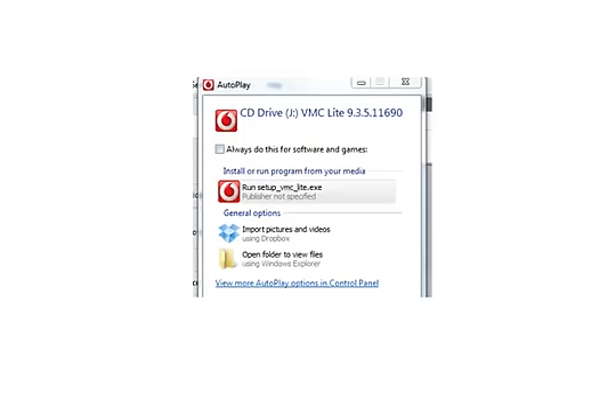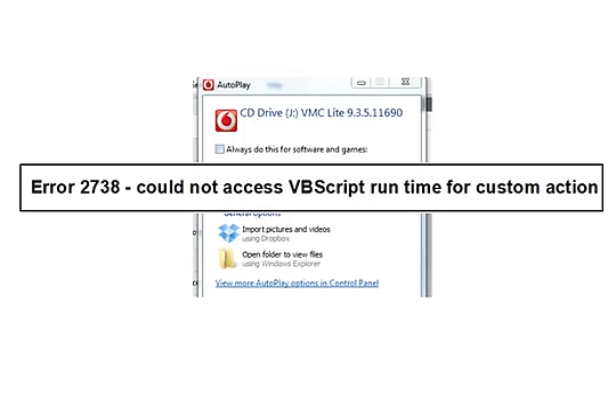Have you ever been trying to install a program? It's all looking good and then all of a sudden you get a warning like this — Error 2738, could not access VBScript.